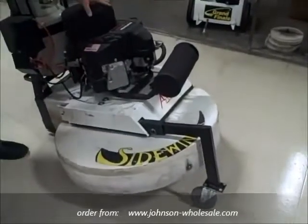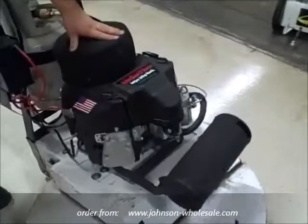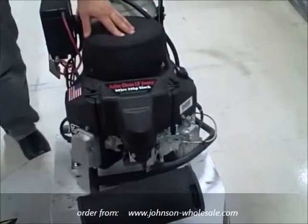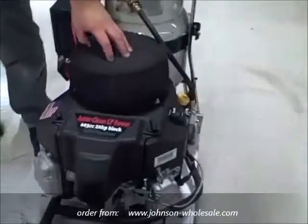I'm first going to talk about the 20 horsepower Kawasaki engine that powers the machine. A couple main components that you need to check before each use. This foam hat filter right here needs to be clear and free of debris. This is responsible for the air supply that helps to cool the engine.